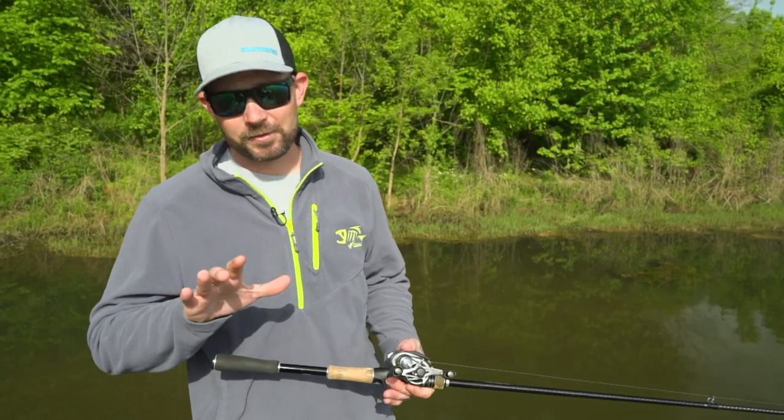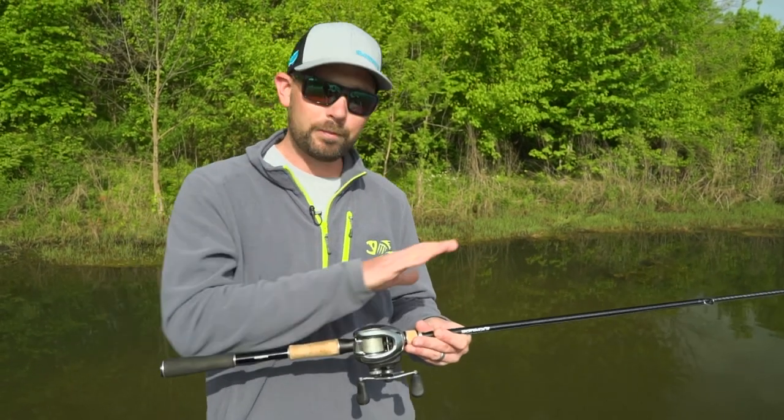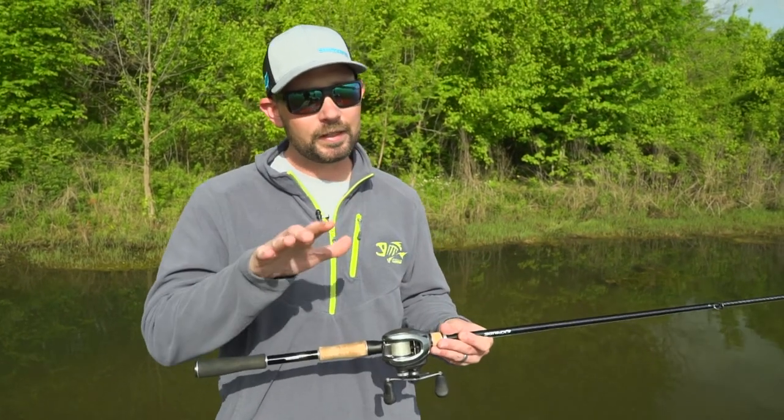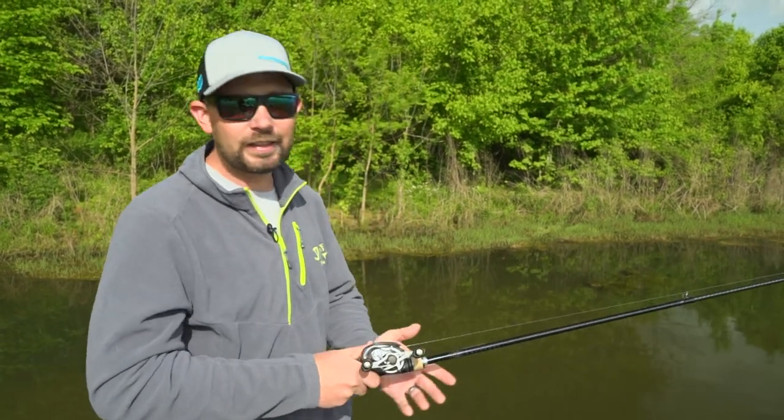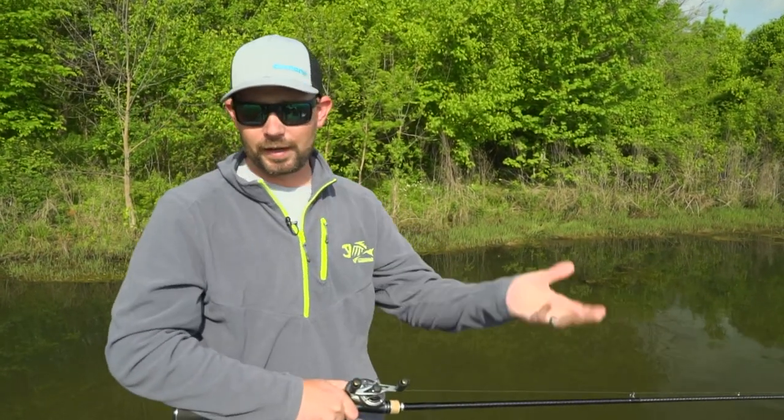Hey, if you want to maximize your distance with a bait casting rod and reel, one of the biggest things — and not necessarily always talked about — is going to be the rod action itself. The biggest thing with the bait caster, depending on what weight of lure you're using, you really need that rod to load up, which is going to maximize your distance.